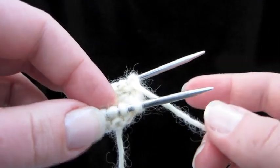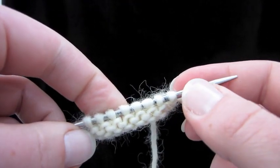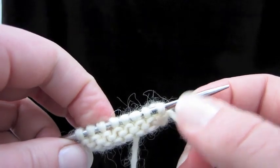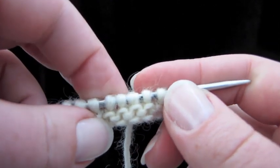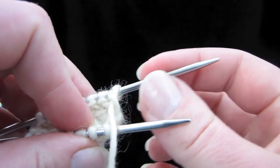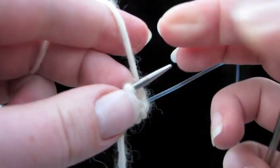I've cast on 16 stitches and divided them for magic loop. I went ahead and knit one round of magic loop, then I did the trick, and then knit another round. So you can see I have two rounds of garter stitch here. Let's pull the back needle out — we're basically going to do a wrap and turn right here.